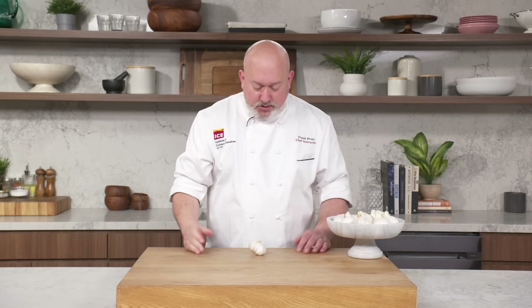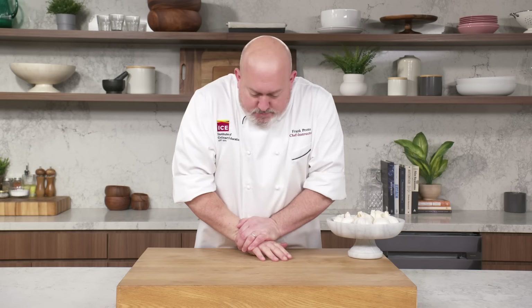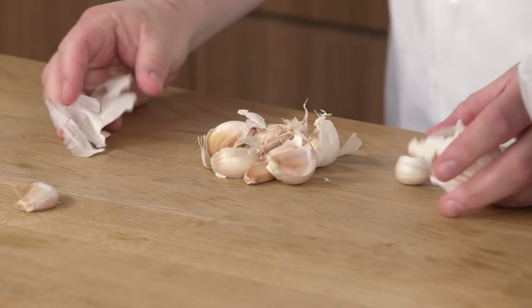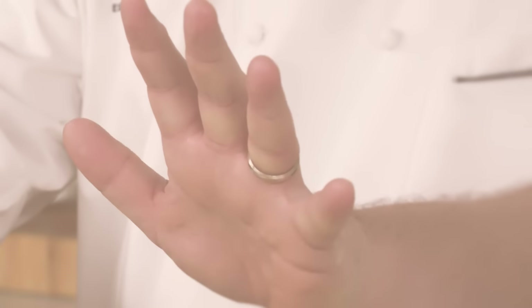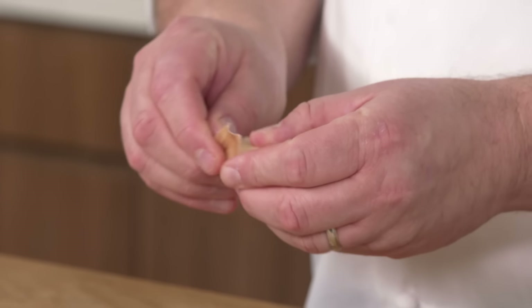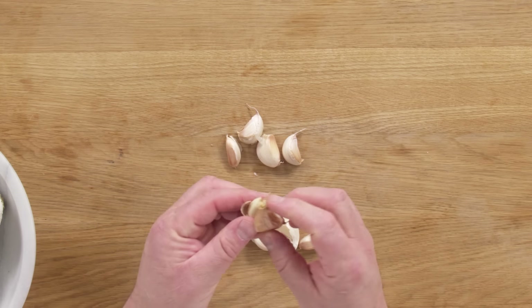Before you cut your garlic, you've got to peel it, and this is how I do it. I like to rest it on a counter, get the palm of my hand, put my body weight on it. You're doing a little garlic CPR and then you get your cloves that are nice and free from the head. From this point, we have to peel our cloves of garlic. First way is with your hands — you can just get in there and peel them away. I got lucky because the skin started to naturally separate, but for the most part, that doesn't happen all the time.